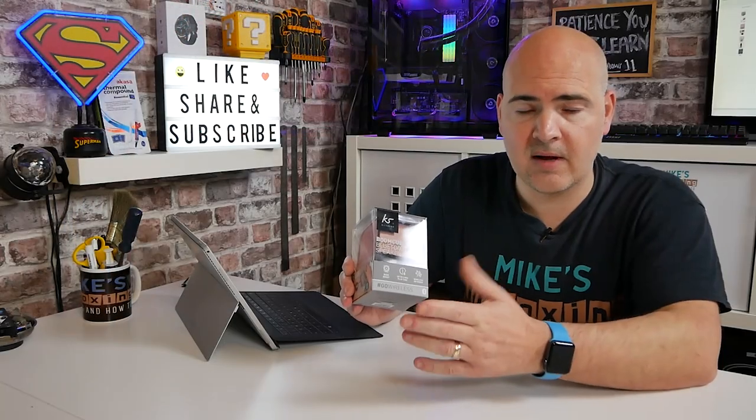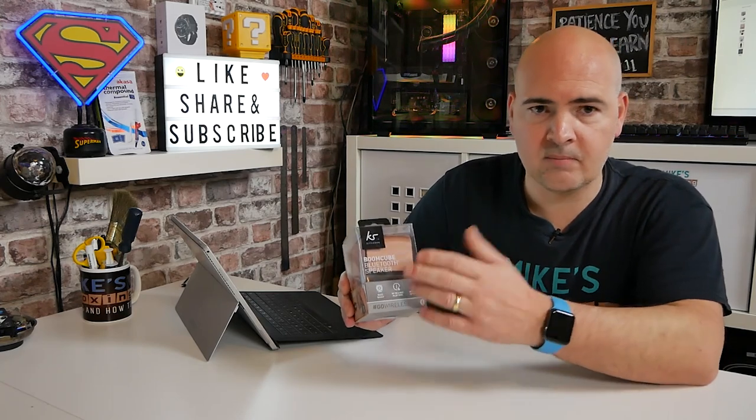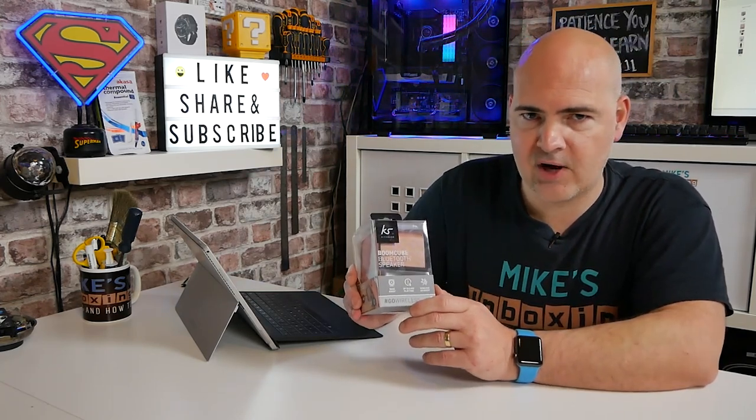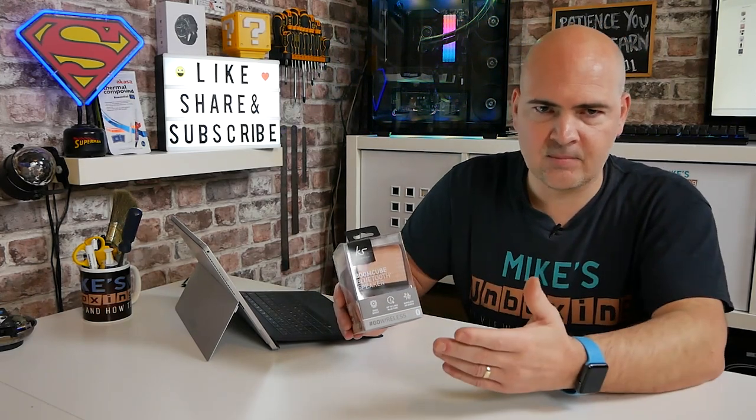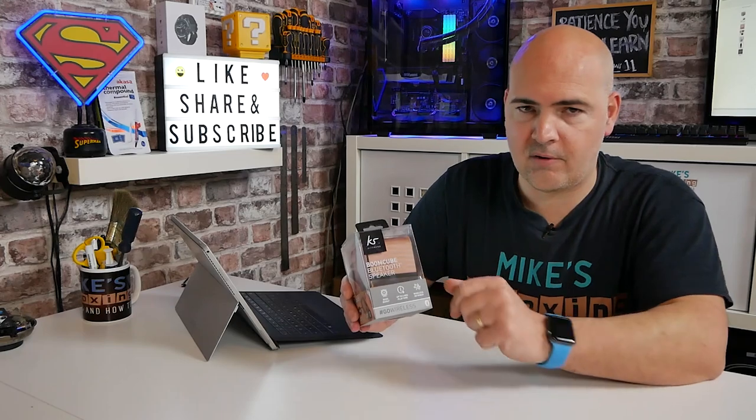You can use this with Bluetooth — it supports Bluetooth 4.1 — but also it does support a 3.5mm stereo jack, so you can plug in other devices such as your desktop PC, mobile phone, a slightly older one if you've still got a 3.5mm jack, some other audio source, maybe your laptop, that kind of thing.